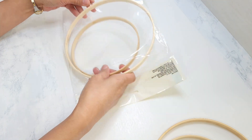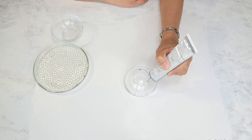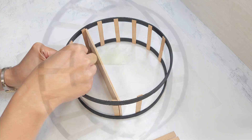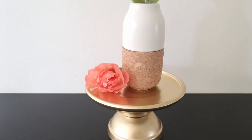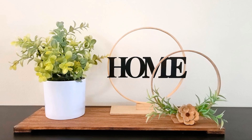Hey everyone, today I am going to be sharing several neutral Dollar Tree Home Decor DIYs. Some of these take only minutes to complete, yet are absolutely stunning. All of the main supplies I used are from Dollar Tree, which means they're all very budget-friendly. I love how they all turned out, and I hope you do too.